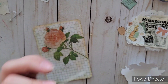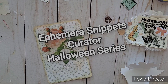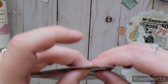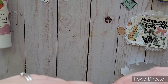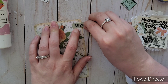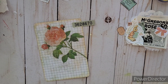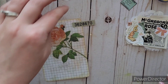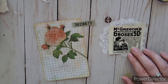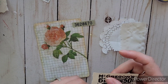I've been using the Tim Holtz labels more than the little snippets I recently got. I found this blue one with some numbers on it. I'm going to put the first three numbers on the front — the tag base is a scrap piece of scrapbook paper from one of the journal pages I made, which I really like because I can line it up just right between those lines. The label will be folded in half, with 362 on the front and 8670 folded to the back.